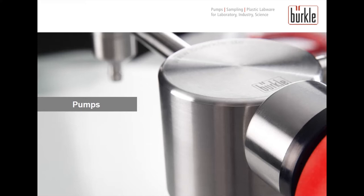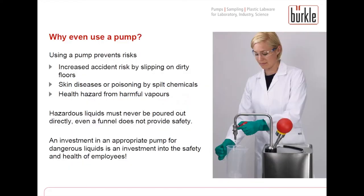We will now focus on the topic of pumps and how to find a suitable pump for a specific chemical. When using a pump for filling and decanting, the key issue is safety. Using a pump prevents the risk of slipping on wet floors caused by spilled chemicals, skin diseases or poisoning by spilled chemicals, and health hazards from harmful vapors. Even the use of a funnel does not provide the required safety.